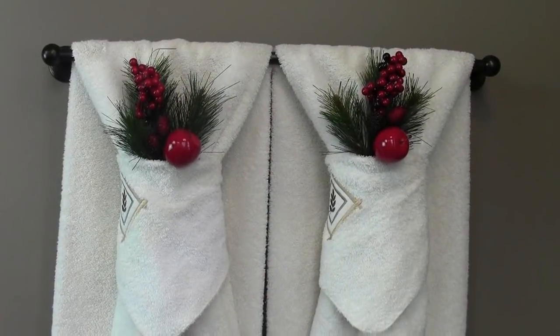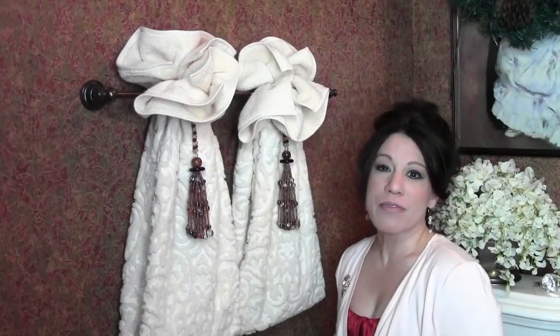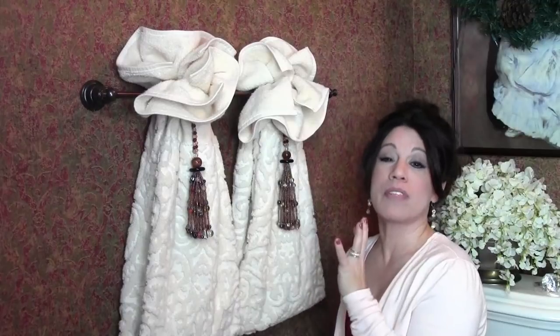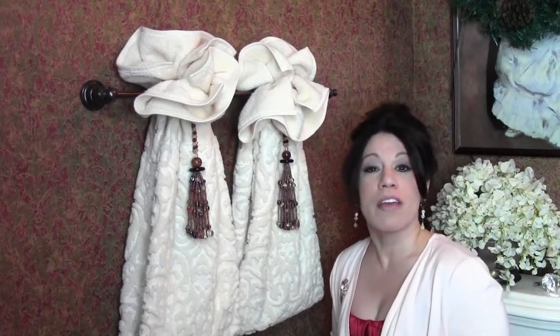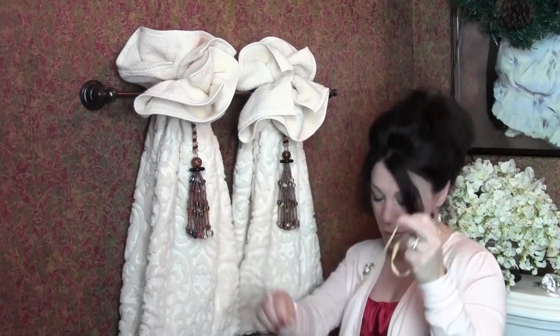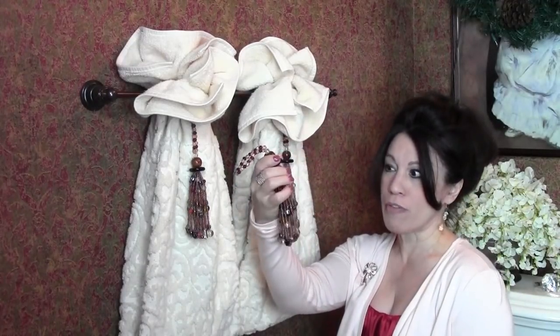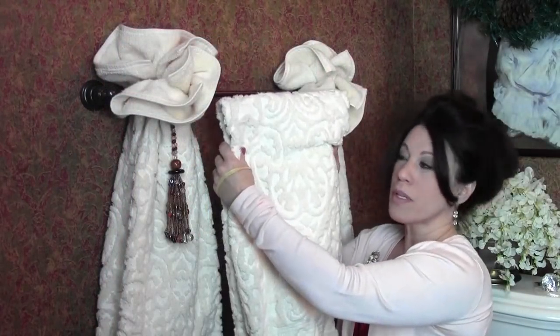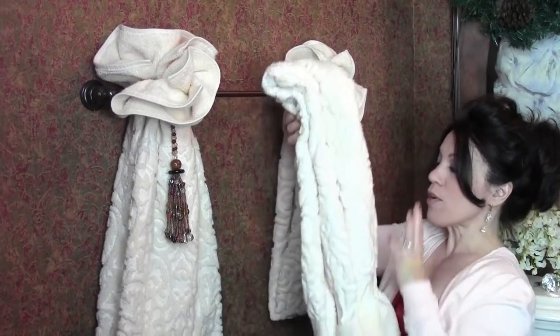That's just stunning! For the last version, I'm using three bath towels on a 24-inch towel bar. All you need is a large rubber band, about 12 inches of small ribbon, and a tassel — in my case it's a beautiful all-beaded tassel. I keep this treatment up year-round.